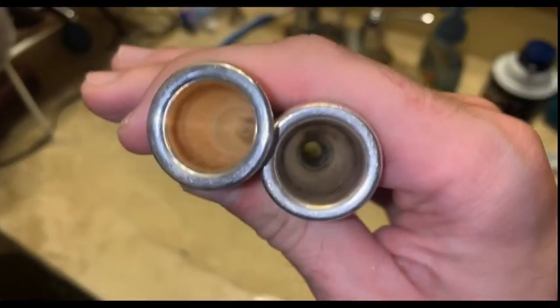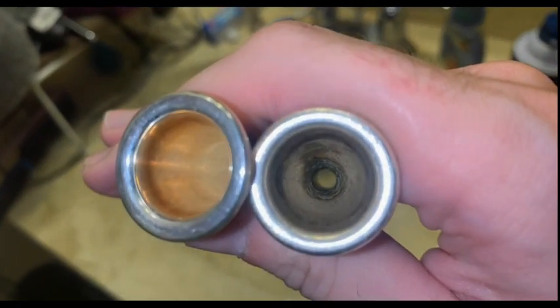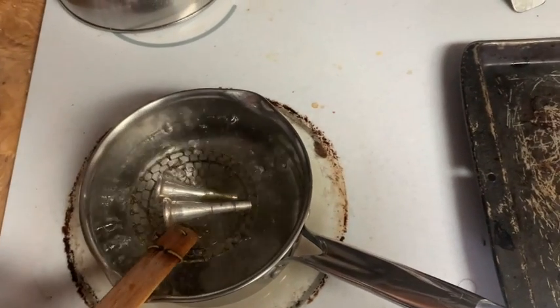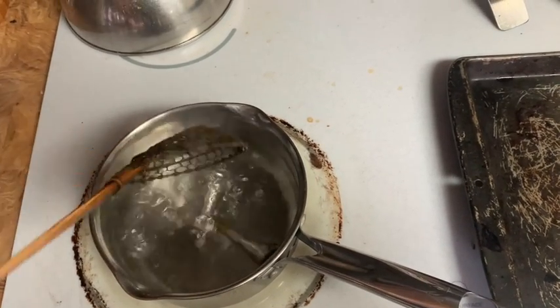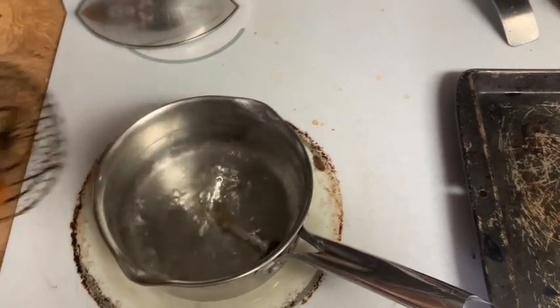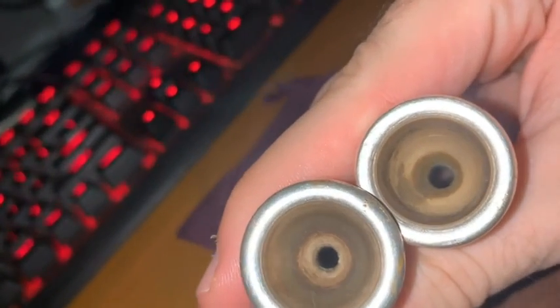If you have a couple particularly dirty mouthpieces, it's not a bad idea to boil a pot of water. Gently put them into the water and leave them covered for 4-5 minutes. Don't worry, the mouthpieces won't melt. Afterwards, you should be left with a lot less gunk on the inside than there was before.